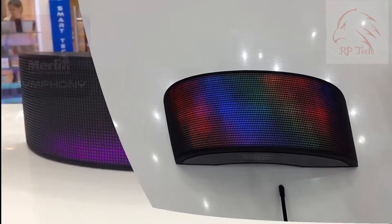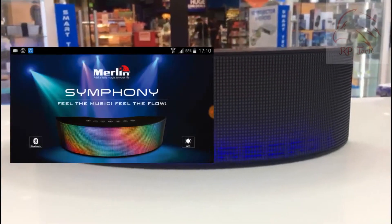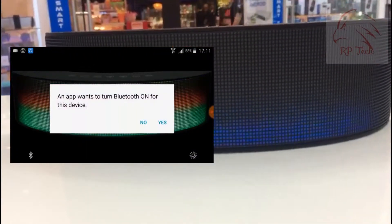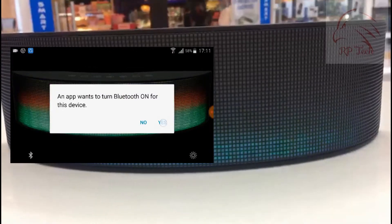It also has an app option — you can download the application for Apple or Android. The app will show you how it works and will prompt you to turn on the Bluetooth to connect.